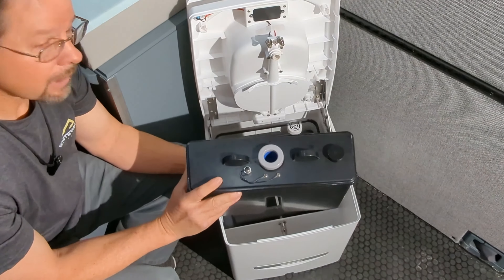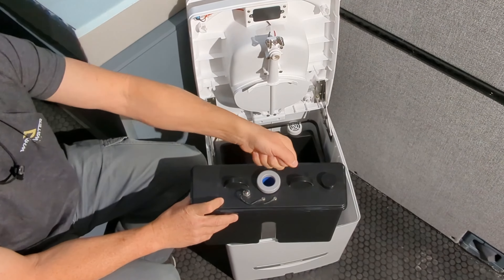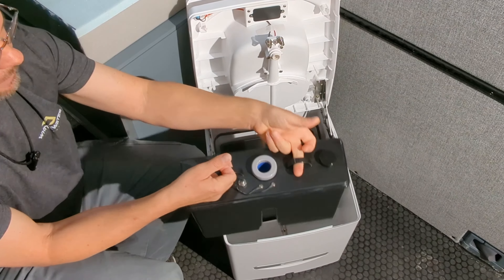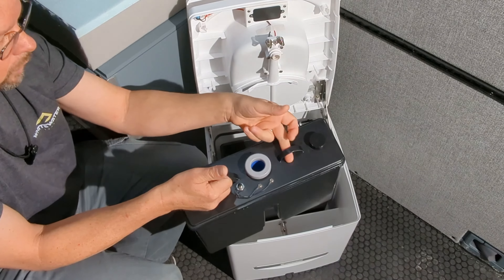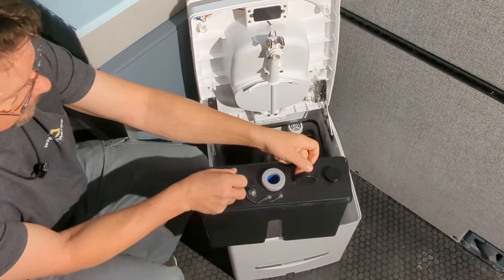One minor improvement I would make is to put a handle across these two sides — just a small flexible cord or something. It's easy to pull out, but you kind of have to hold on to both sides. When it's full, it's difficult to hold with just one. So I'm going to put a small cord across so you can carry it with one hand.